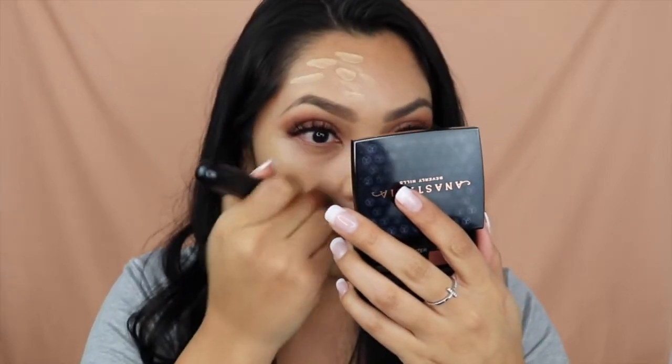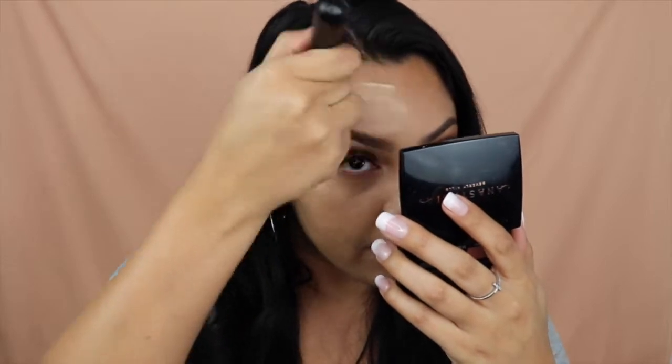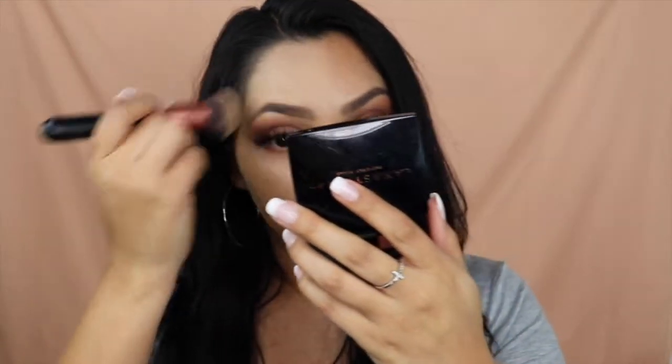I can definitely tell that this one is going to be very dewy, just because there's so much sheen to the foundation. And I mean, if you like that look, I think you would really like this foundation. I feel like if you're on the more oily side, this might not be your foundation. This is the side done with the sponge — you guys can probably tell it's a little too light compared to my neck, but we're gonna fix that with some bronzer. Now let's go ahead and try using the beauty blender on the other side.